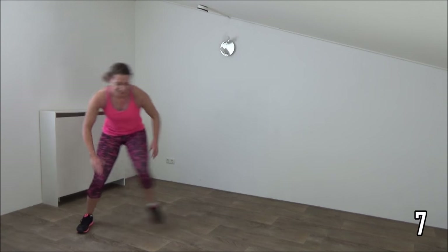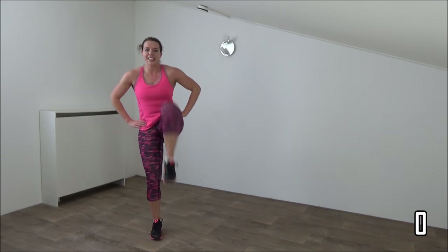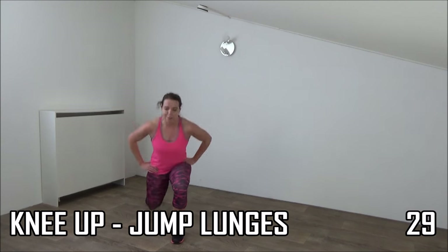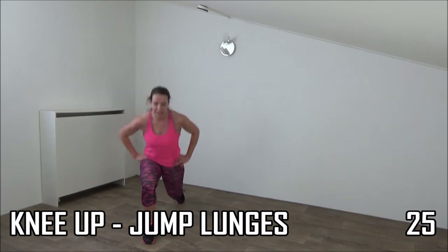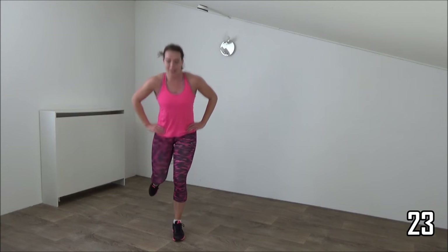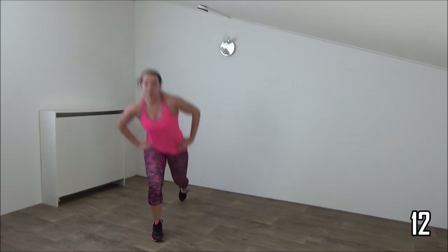And go to the lunge. Last one, and lunge — knee up and jump. Keep your body straight up. Squeeze your glutes. Go low, go low, and jump. Just a few more.